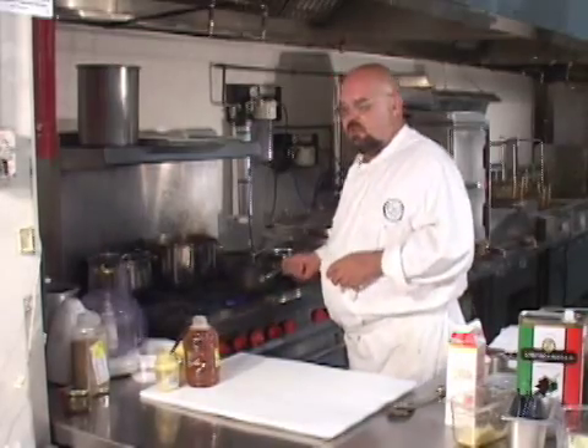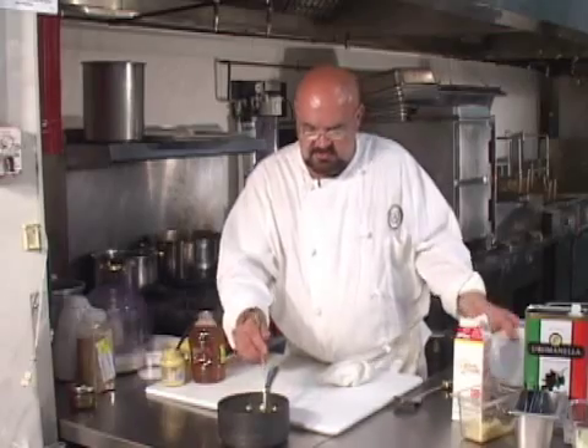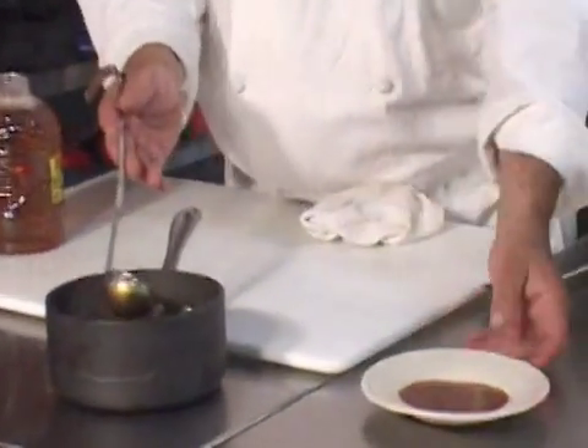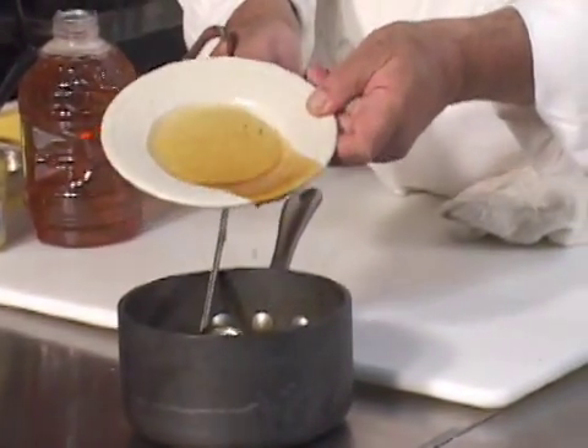We're going to take a little bit of brown sauce — that which we made in this class. Here is the brown sauce we're starting with right here. It's got a nice sauce-like texture to it. See how it coats the plate — that's very important.